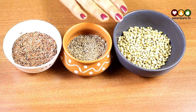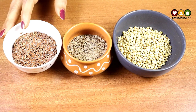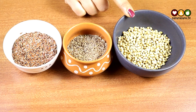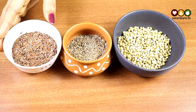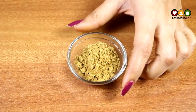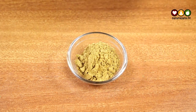Take these three ingredients in equal quantity — about 1 cup of flax seeds, 1 cup of cumin seeds, and 1 cup of coriander seeds. Mix it well and add it to a blender and make a fine powder. After making the powder, you can store it in a jar or a container and keep it aside, making it easy to use on a regular basis.